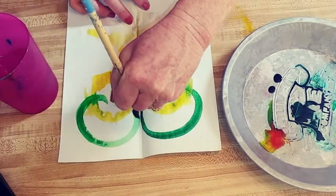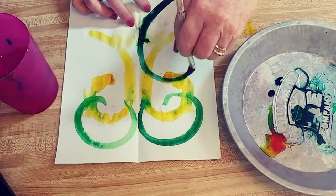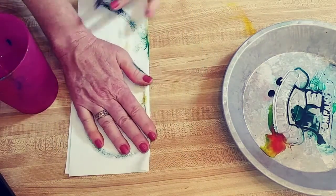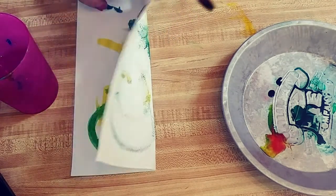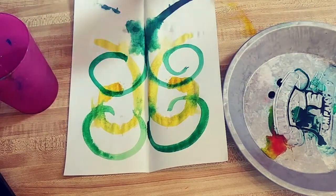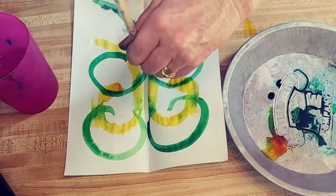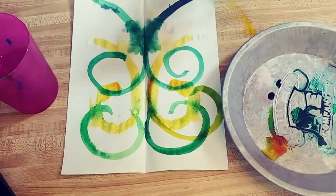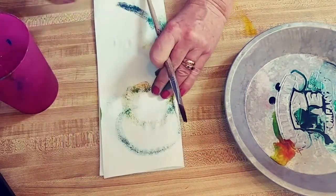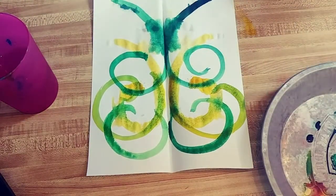I'm going to follow that line. There we go — add a little bit of blue. Look at what happens when the different colors meet on the paper. So beautiful. It's beginning to look a lot like a tree. Just a few more beautiful branches. Practice making your spirals and soon you have a beautiful tree.